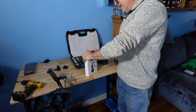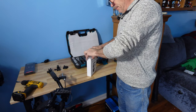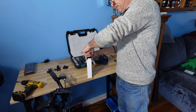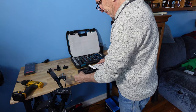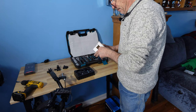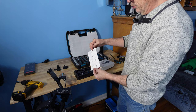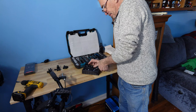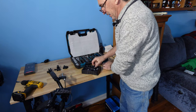Grab the Teleson, open it up, and I'll show you how nicely it's packed — with a template and an instruction guide on how to install. Let's get it out of the case.